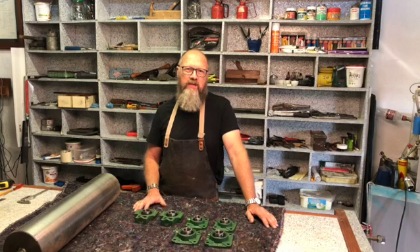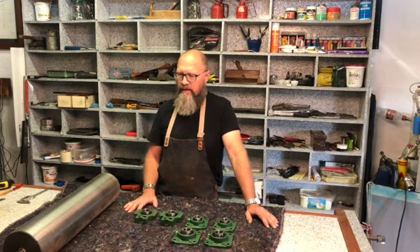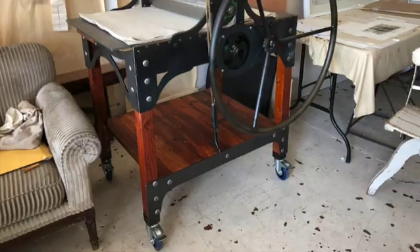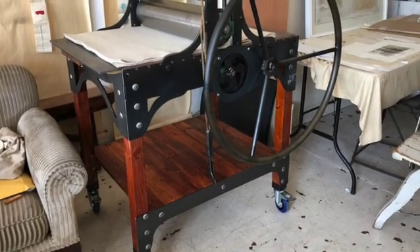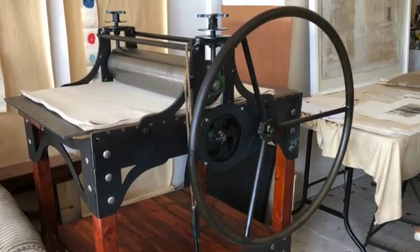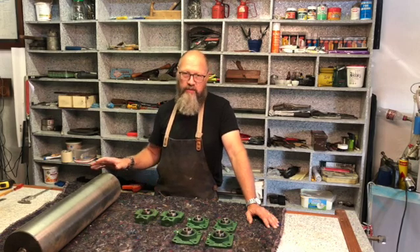In the next couple of videos I want to go through the steps of how I'm building my own printing press, because I wanted a big one. I actually built one similar to this before for someone. I did some research, got everything together, and built it. Unfortunately I did not document that build, but that's why I want to document this one now.